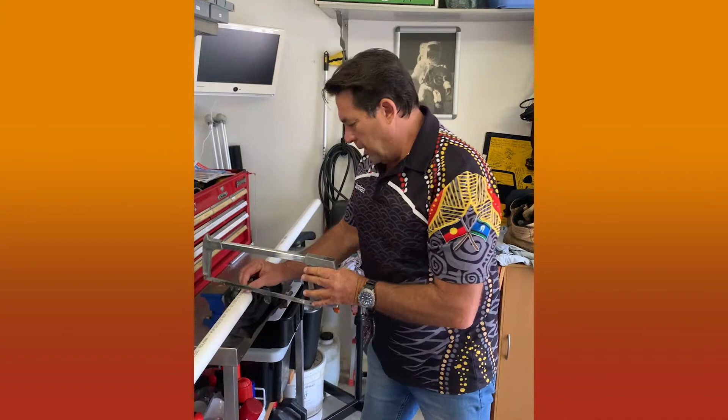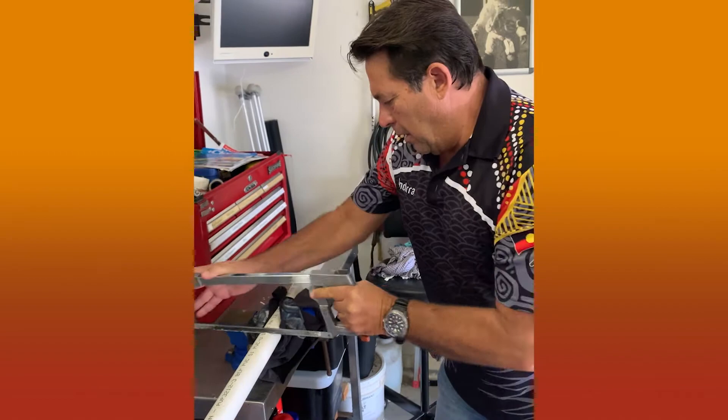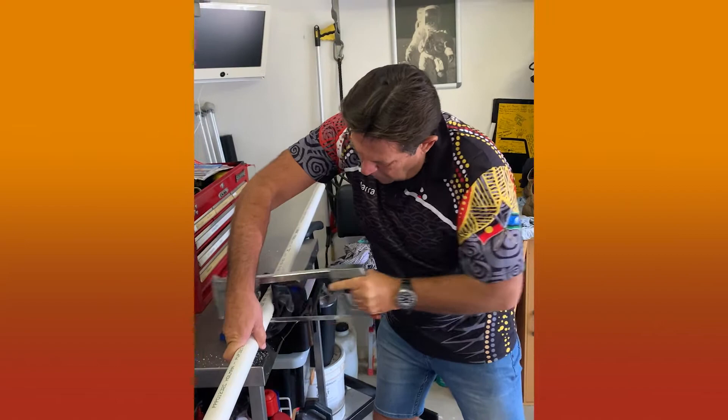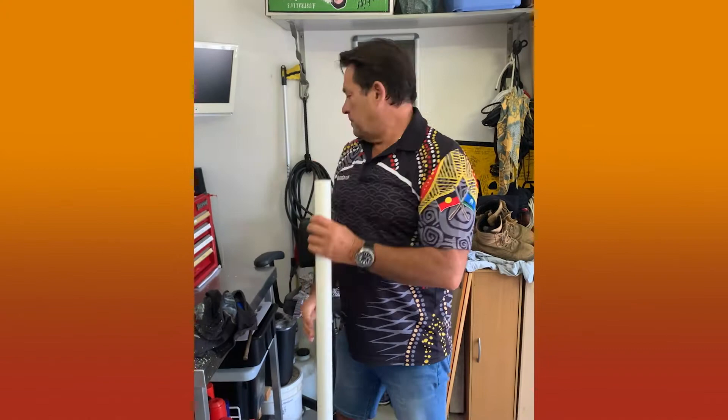We've made our mark at 1200mm. We're just going to nice and easy cut through our piece of pipe — a nice straight cut. And there we go, we've cut our pipe.